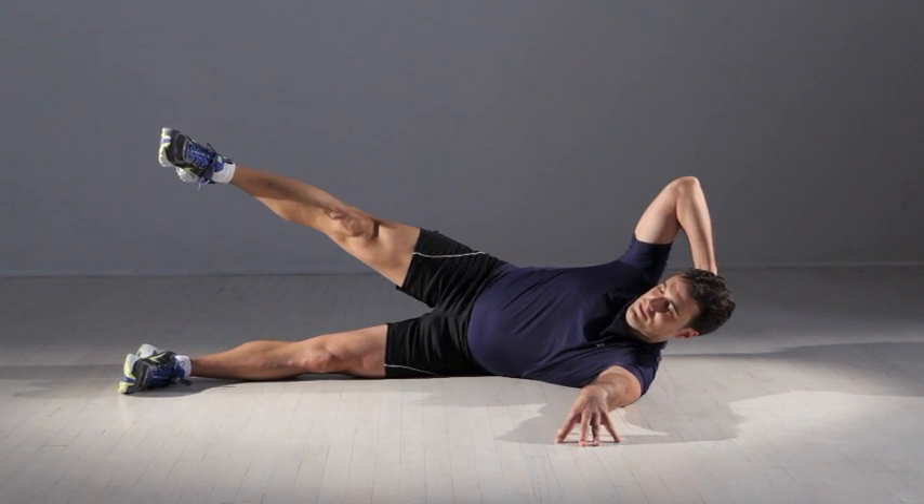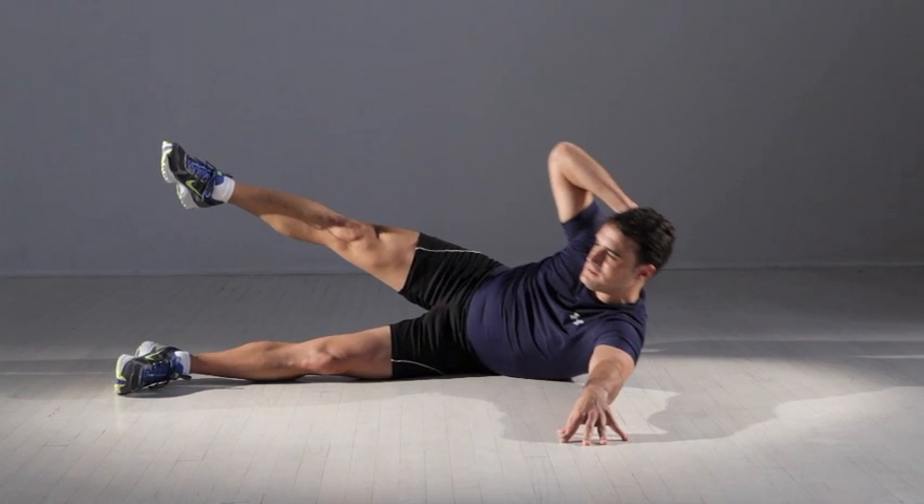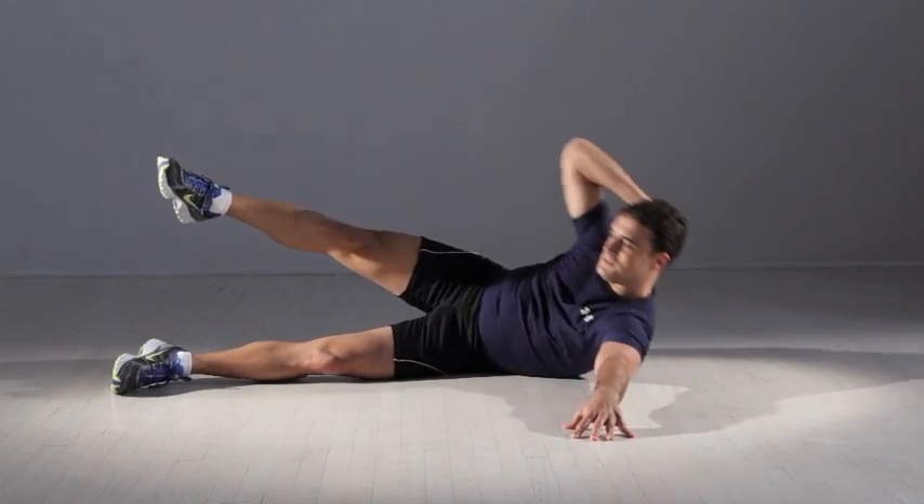Using your left arm for balance and support, raise your head and trunk a few inches off the floor. Lower back down. That's one. Keep your right arm relaxed and your leg raised throughout.